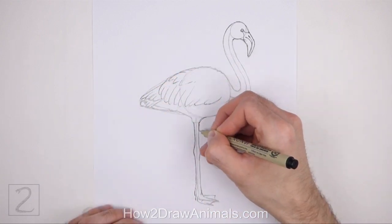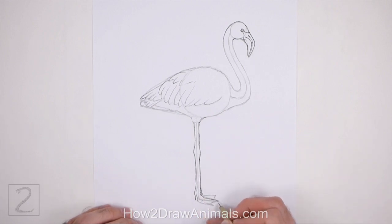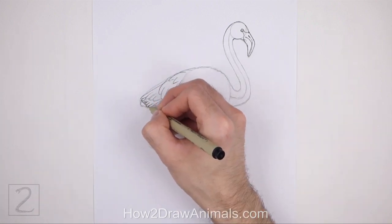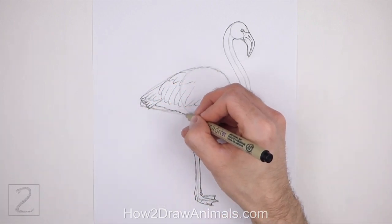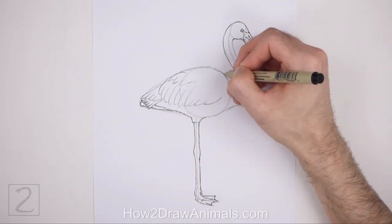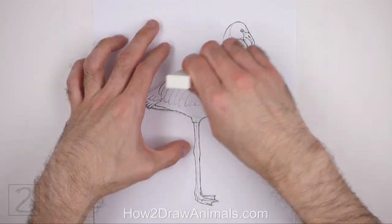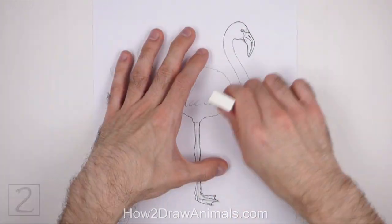The next few steps are sped up so that the video isn't too long. Take your time and be careful when you ink your drawing to avoid any accidents. Don't ink the initial guidelines, only the final drawing. When the ink dries, erase all of the guidelines.